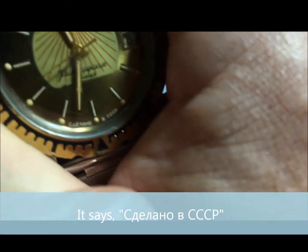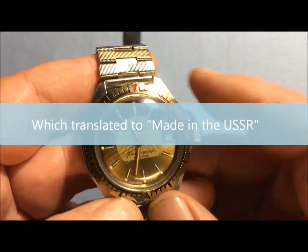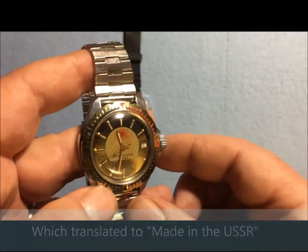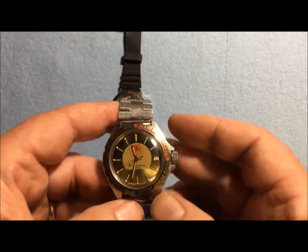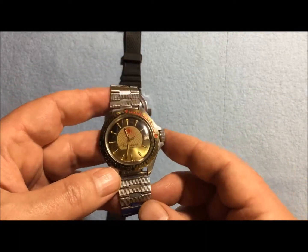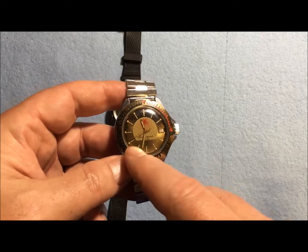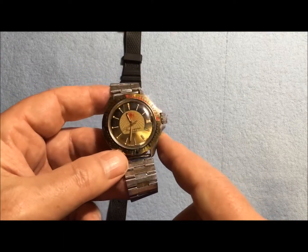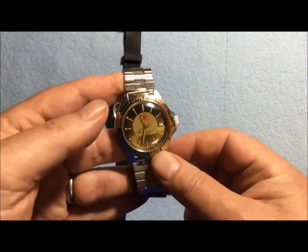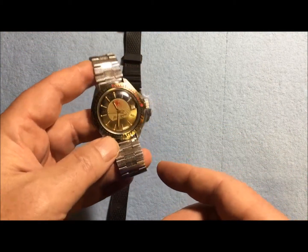Right down here, in Russian, it says 'Made in the Soviet Union.' This watch is from about 1988 or 1989 and it's called Red Star Rising. I don't particularly like the Soviet Union or Russia, but this is a relatively durable piece of equipment. By Soviet standards, it's the AK-47 of mechanical watches. This one is a self-winder.